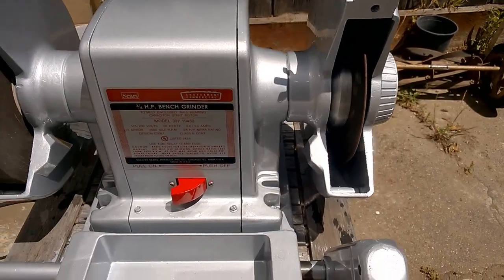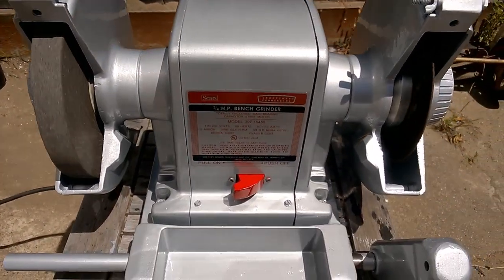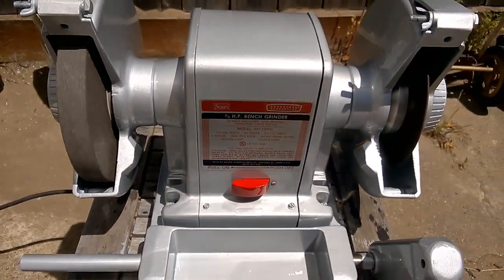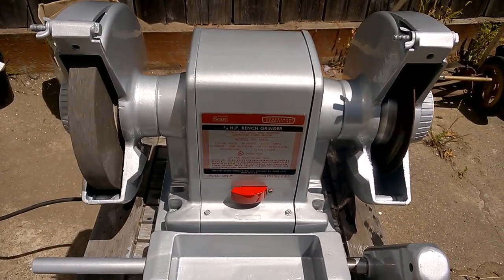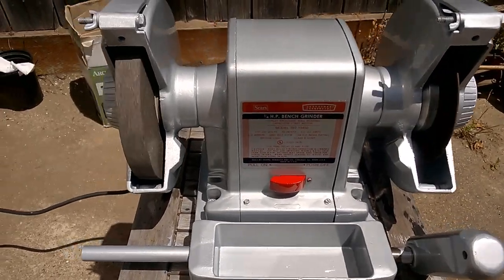Look at that — spinning like a top, nice and quiet, much quieter than before. It looks glossy and runs great. I even repainted that red button, which came out nicely. I hope this video helps if you have your own grinder to restore. These block grinders are terrific machines — they can last for years if you treat them right. Thanks so much for watching and good luck with your own restorations.